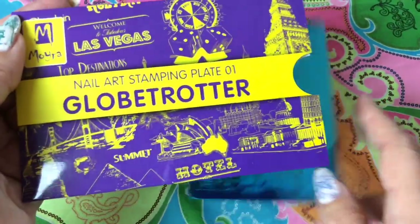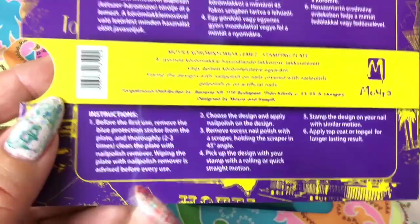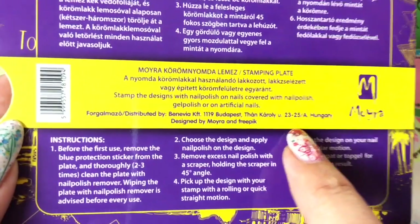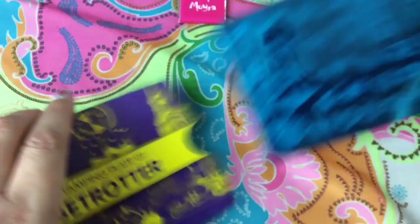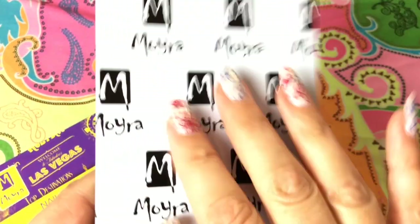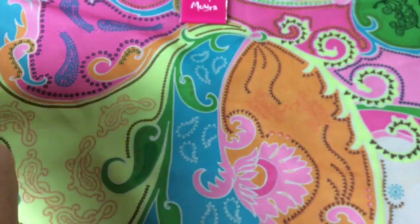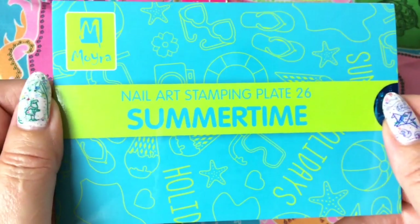The Uber Chic plates do not have any covers but the Moira plates do, and they are very sturdy paper covers. The instructions are on the back in English and in Hungarian, because Moira is a Hungarian company. On the back it's just a little paper, so you also have to be a little careful with those plates as they might have some sharp edges, and they usually do.